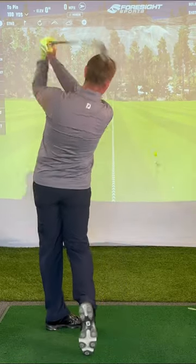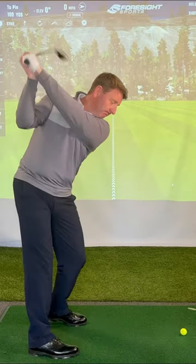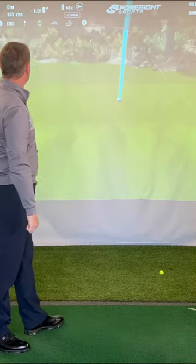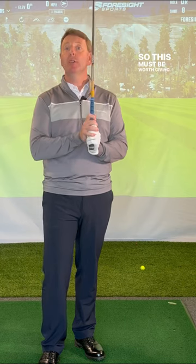I'll demonstrate one shot with a single overlap and one with two overlaps so we can see the difference. The single overlap shot carried 189 yards. Now trying it with two — that shot carried 210 yards using the double overlap grip. So this must be worth giving it a go.